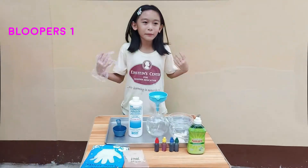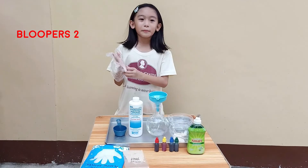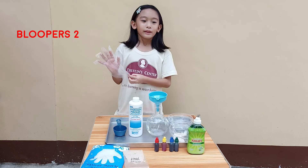Hi guys, today we're going to make an experiment. Hi guys, welcome back to my channel. This is Jermaine and I'm going to show you how to make elephant toothpaste.